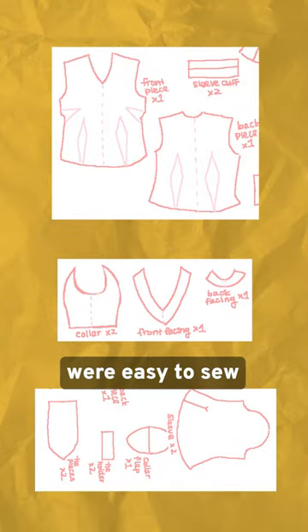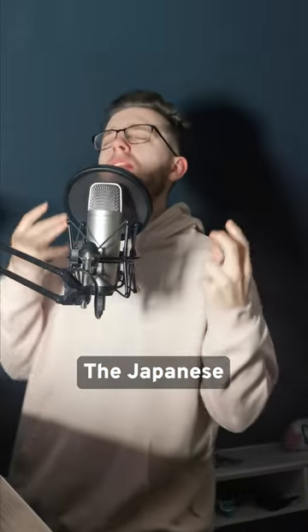Besides that, the sailor uniforms were easy to sew. And now you know all about the Japanese sailor uniform.